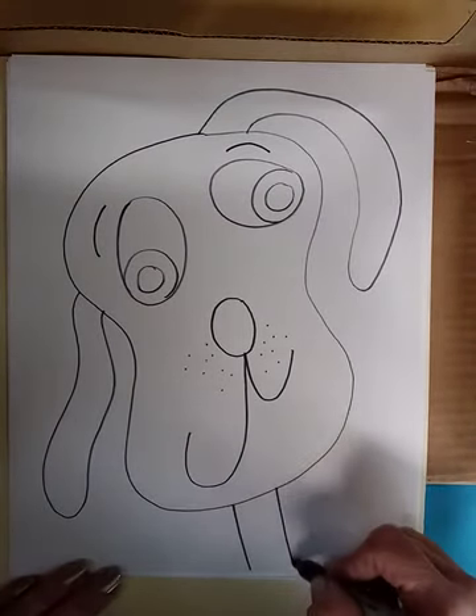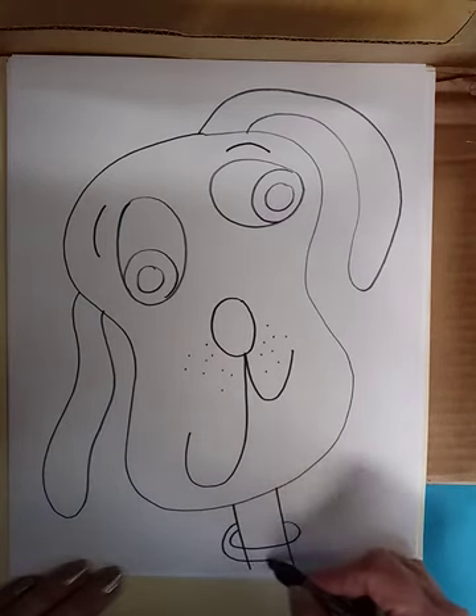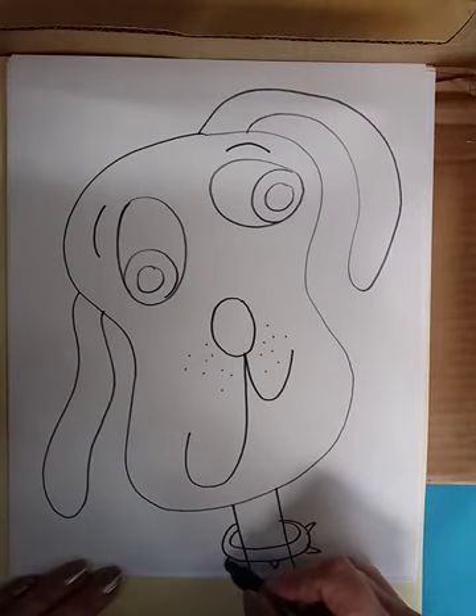And the neck — maybe I'll give him a collar going around his neck, with some spikes on it this time.